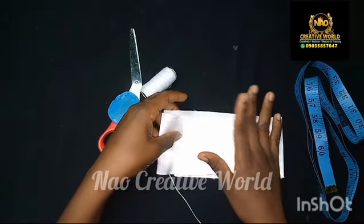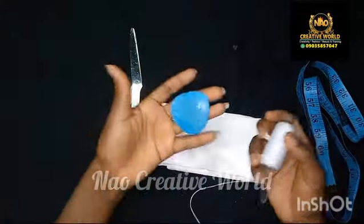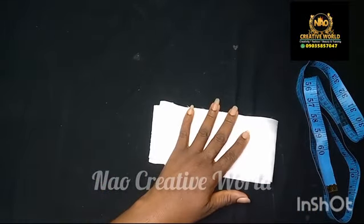I'm going to be using satin fabric to make the ruffle handle. I'm also going to be needing needle and thread, tailor's chalk, and a pair of scissors to cut.